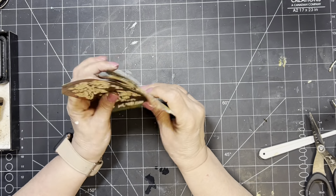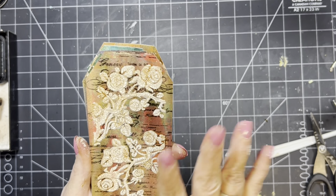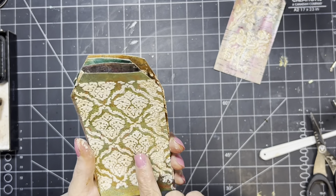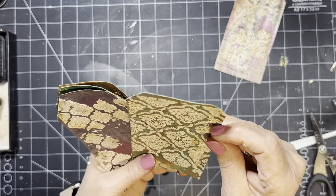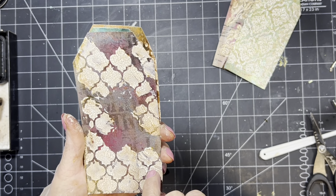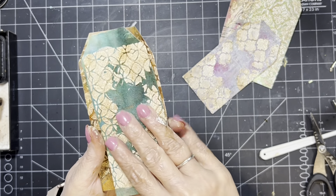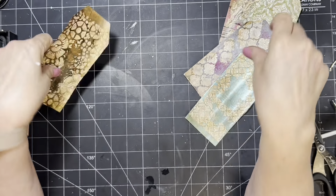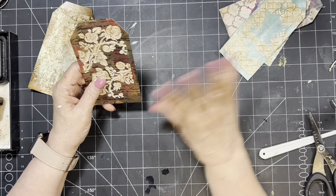Okay guys, they're all dry. I think they turned out really cool. Of course this is my favorite because you can actually see what I was trying to do. Here's the other one — you can see it but you have to really look. And then this one you can see some of the script in there. This one I forgot to put any on. And then this one I think turned out really, really cool. That crackle with all the other stuff in there looks super neat.